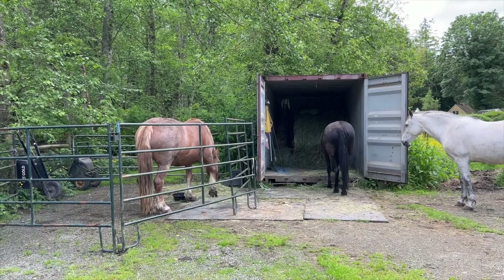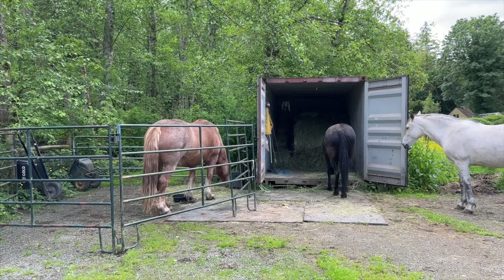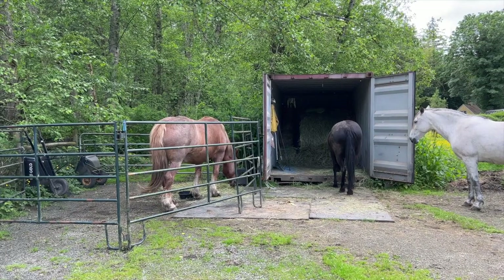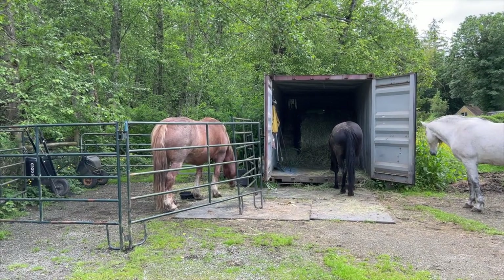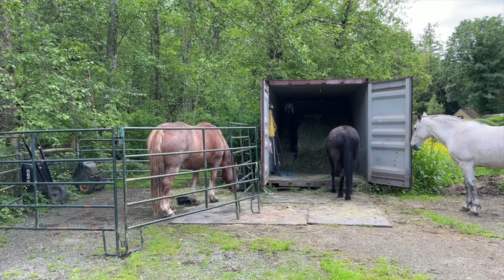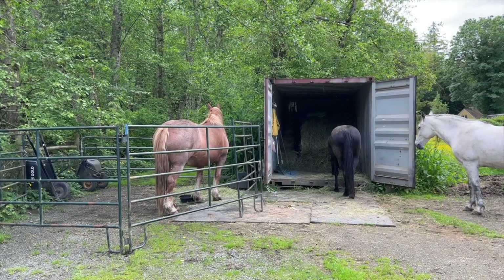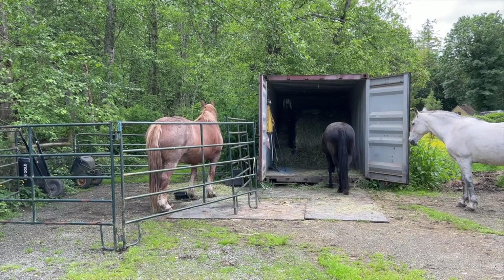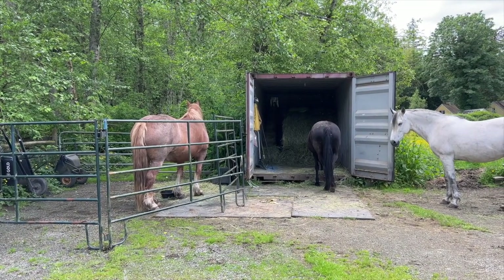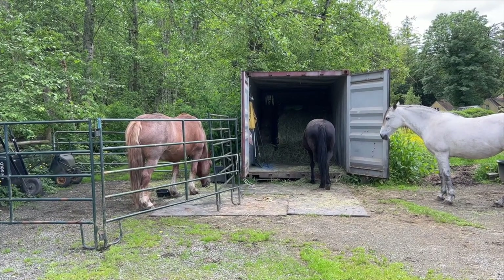Mama's getting close. Should I preempt it and let her out before she asks? Or is there more value in this exchange by her asking and knowing that I will let her out? You see, there's no right or wrong — it's just about you and your relationship with your horses and what's authentic to both of you.